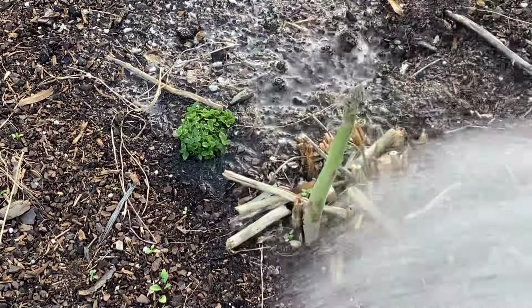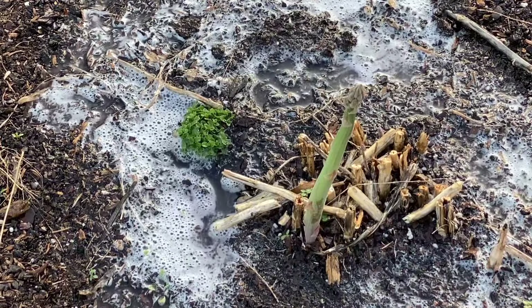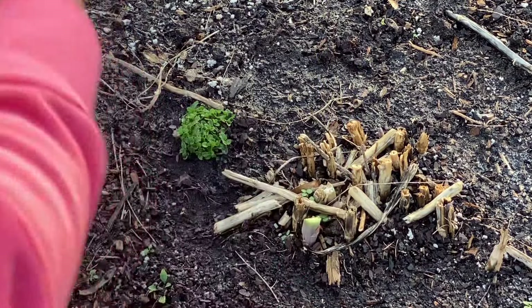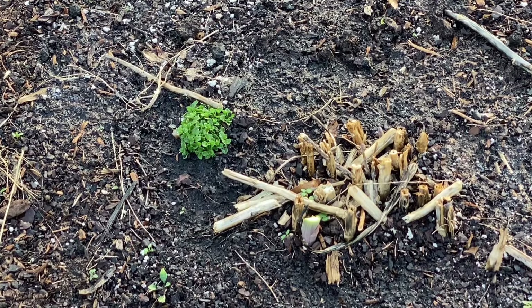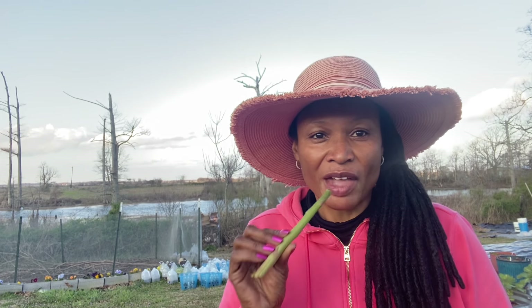There is an asparagus that I'm going to harvest. So first I'm going to give it a nice rinse off. I think that should be good enough. Now this is a nice size — this is like the ones at the store. So let's give it a taste. Y'all, you cannot beat this. It's delicious, I'll be back.